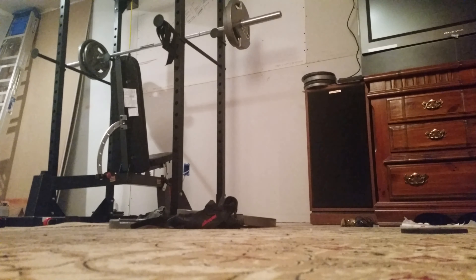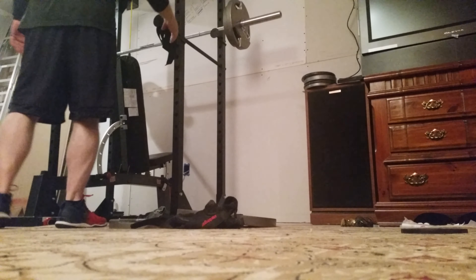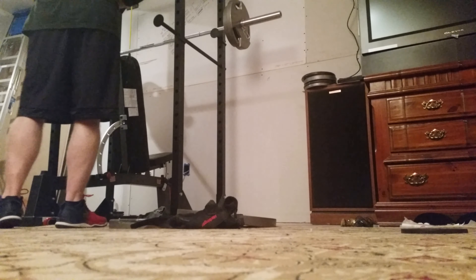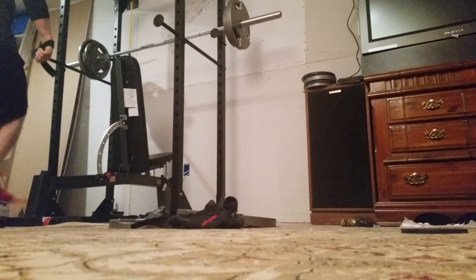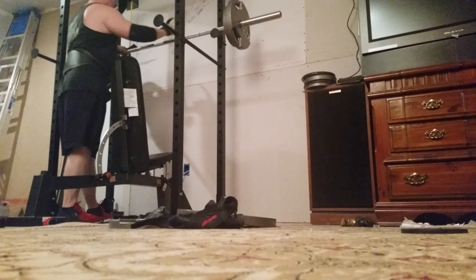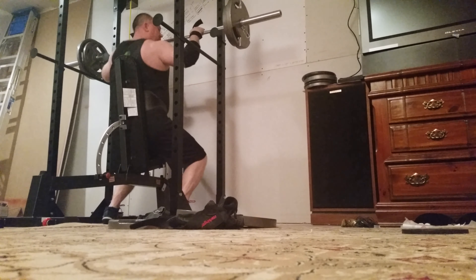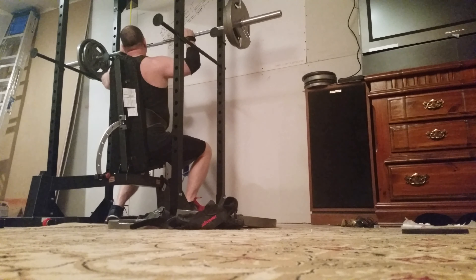This is a less-than-ideal setup, kind of similar to what you would see at the gym for the fixed one, but I just can't quite get the bench right in here. I think I need to move this out from the wall a little bit and then get the bench in there a little tighter. Next time I go to the gym I'm going to take a tape measure so I can properly measure how far this is off the ground relative to the bench so I can set this up perfectly.